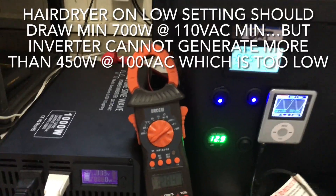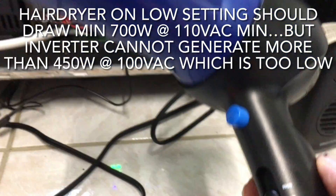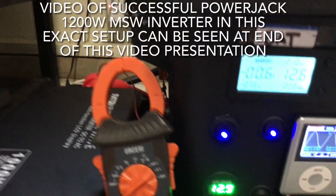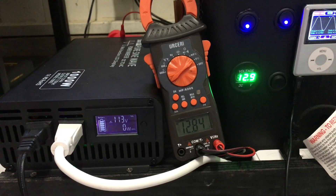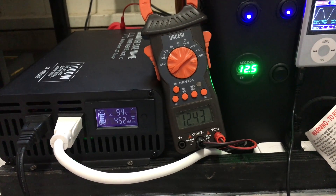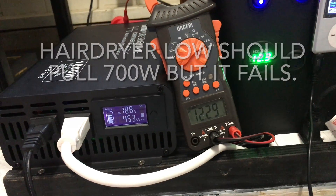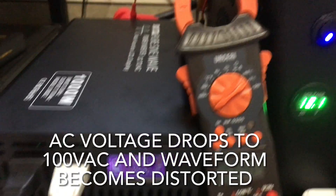We've got a 700-watt hair dryer and we're going to put it on the mid-load setting, since our inverter is only 1000 watts. On mid-speed, we're seeing about 455 watts output, with battery voltage dropping to about 11.9–12.2 volts.